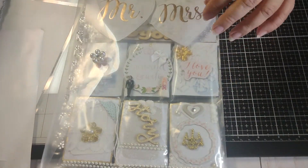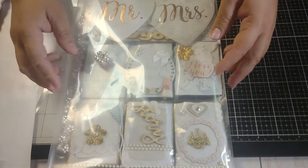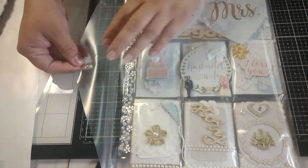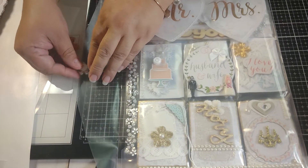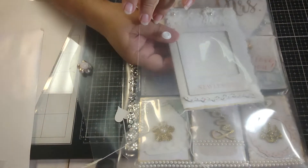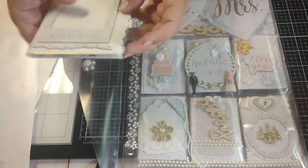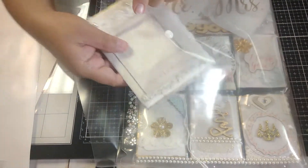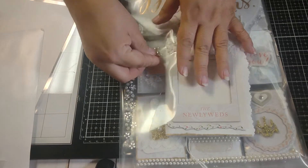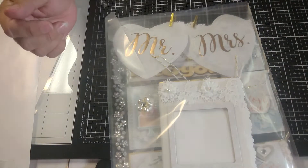So this will be part two continued. It happens to the best of us — you forget your note! Her little mini junk journal — a wedding junk journal. I think I'm going to put them in here so they can be protected. There we go, this is ready to go to my pocket letter pen pal.